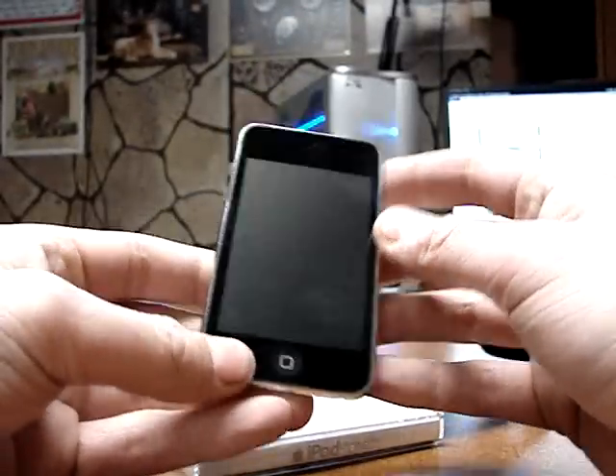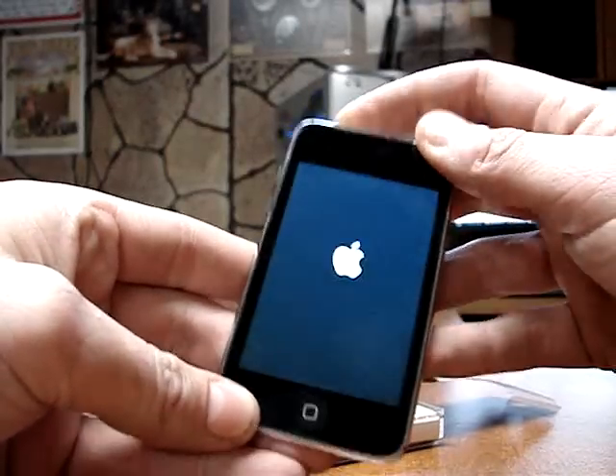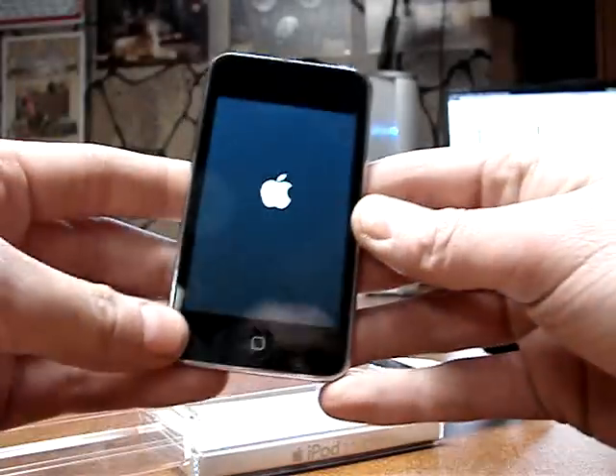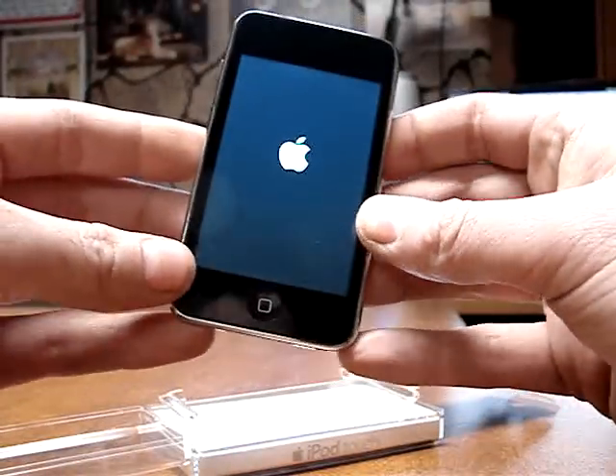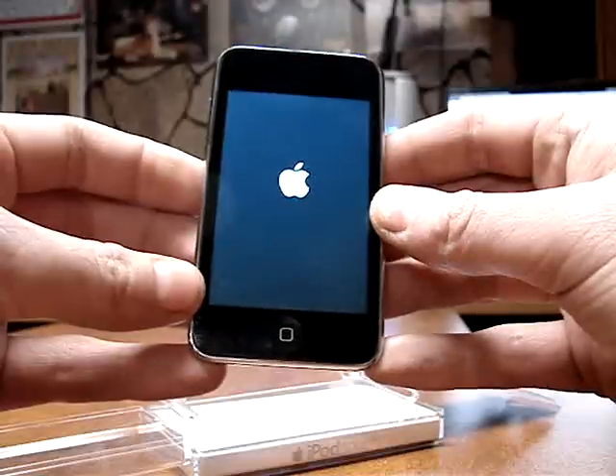I can try powering it on but I doubt it will work. Huh, it does work. I'll get to more of the package after we see what this will do.